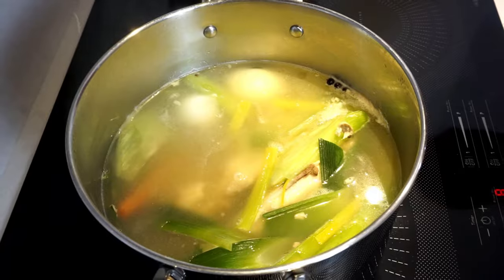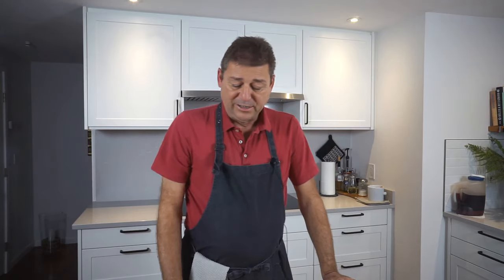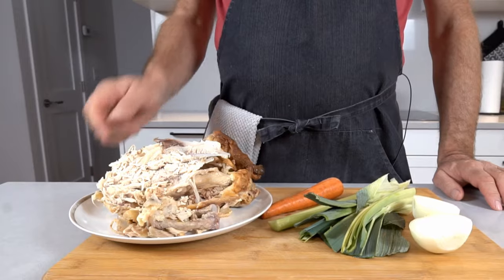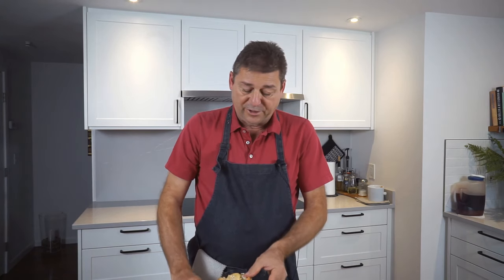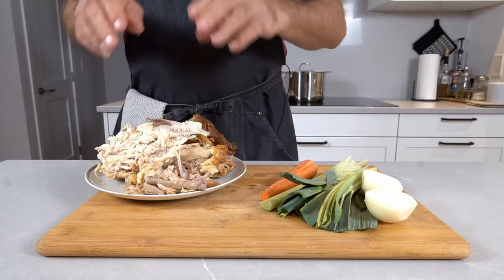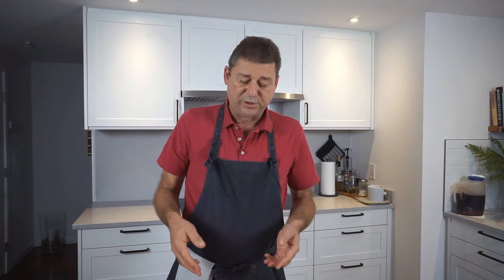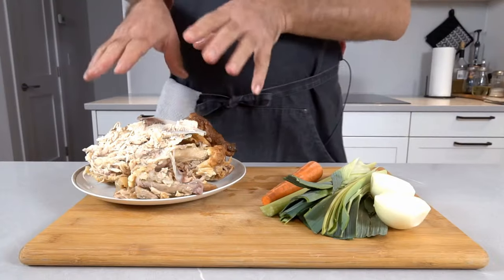So how do you get a good broth? With a rotisserie chicken. I've had this rotisserie chicken sitting in my fridge for a few days — there's still a good bit of meat on it, but you just didn't get to it. Make certain you get rid of the stringy bits; they're just not good eats. I'm gonna leave the meat on, because meat always produces more flavor, and I don't have any more use for it before it goes bad, so this is a good purpose.